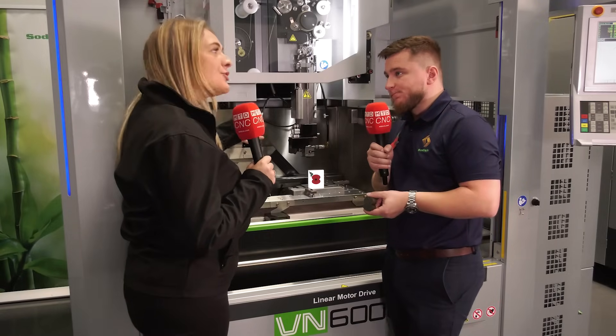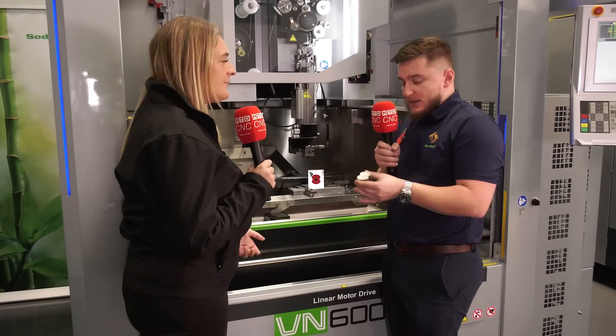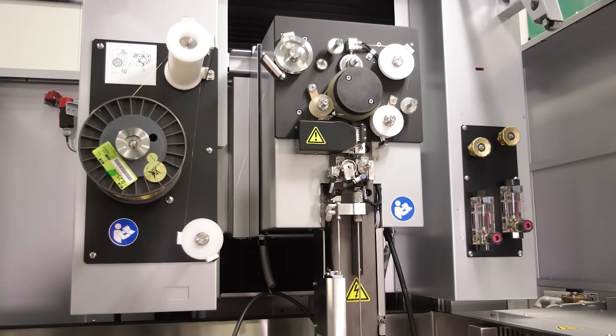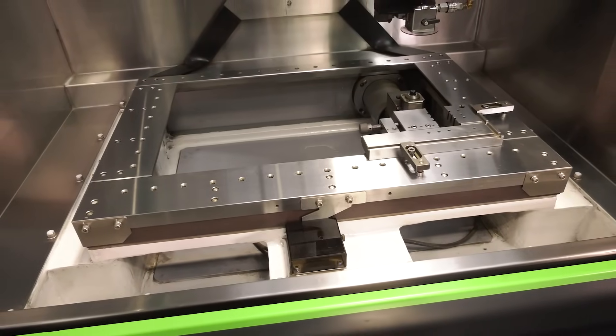So how long has it taken to cut that out on this machine? Roughly, the die and the punch would be about an hour each, and then 30 to 40 minutes for the leaf, and then 20 minutes for the core.